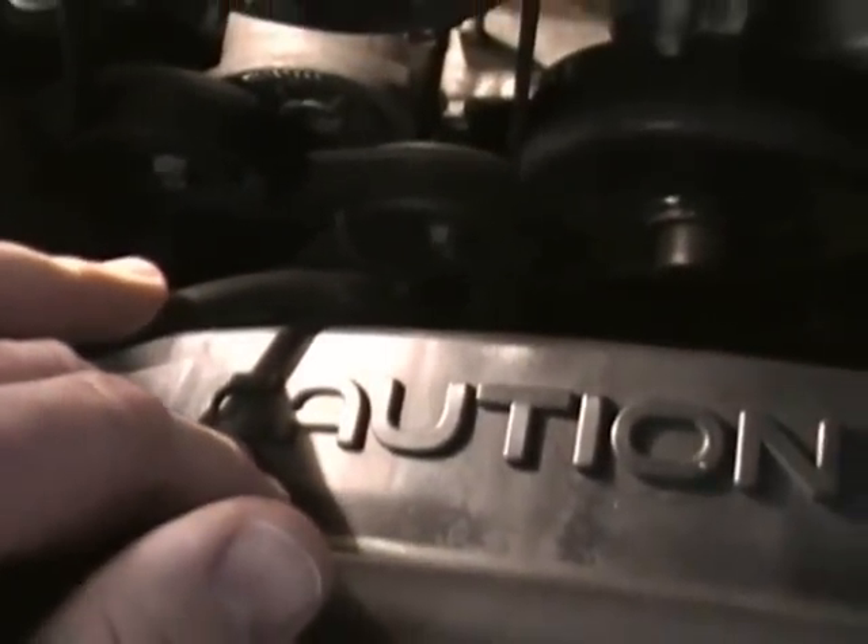We'll disconnect the connector going to the electric fan. It looks like there are at least two bolts — one on each side, one down here about where my finger is and one over on this side. We'll go ahead and disconnect that and remove those items.